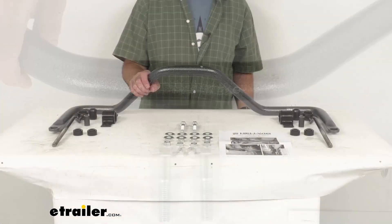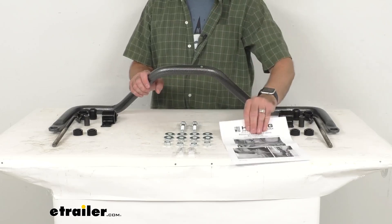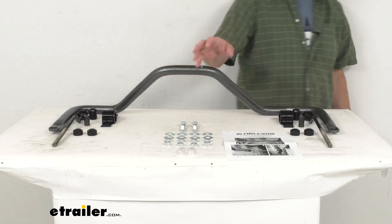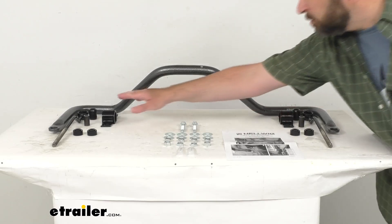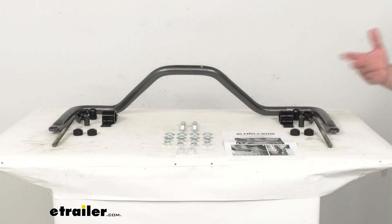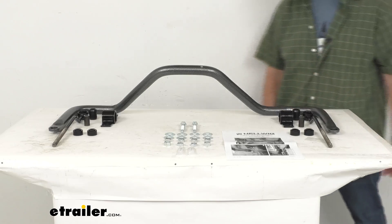This does include instructions to guide you through the installation process, and it also includes everything you see here on the table. You're going to receive heavy gauge zinc-plated mounting hardware, mounting brackets for the bushings, end links finished in a corrosion-resistant black powder coat, and bushing lubricant — all included with this system.